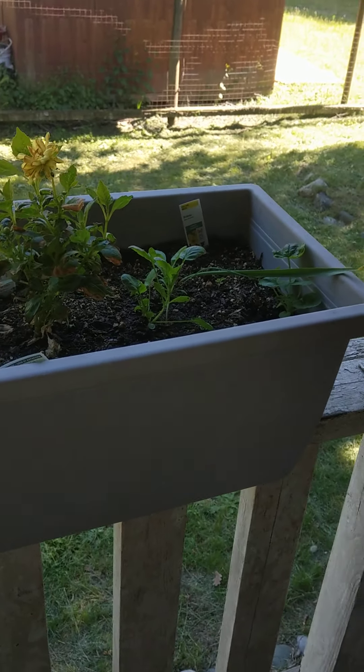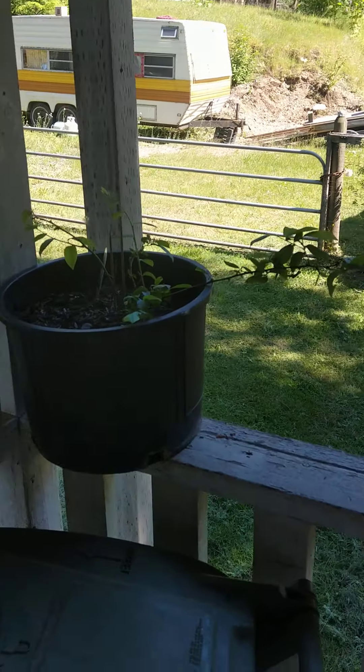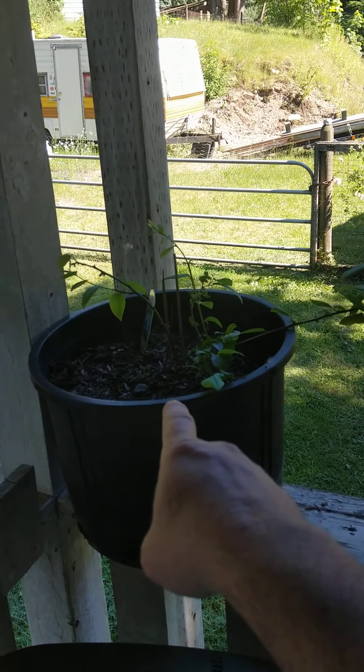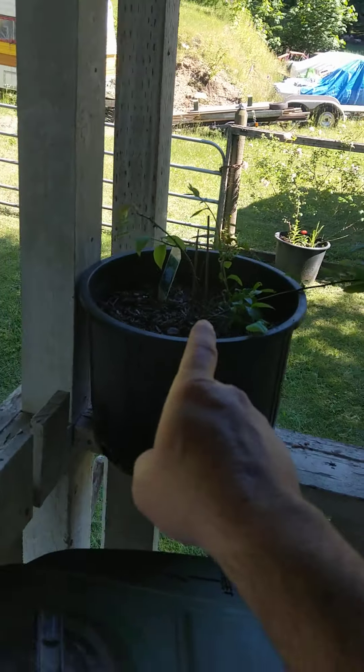Thought I'd give you guys a little garden flower tour, show you what I got going on. That's an Elliot blueberry plant. I have it for that reason — because it's named an Elliot plant.